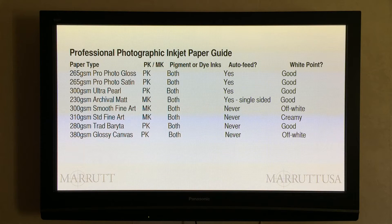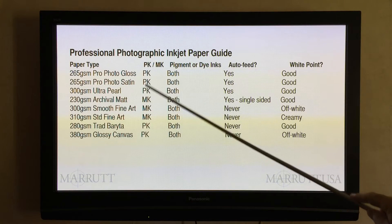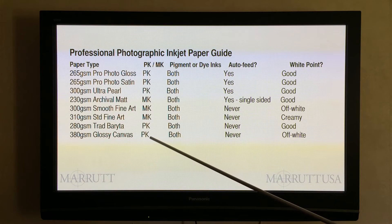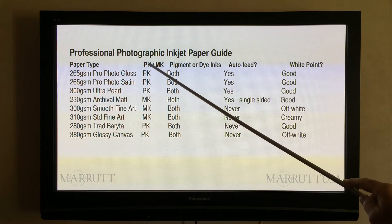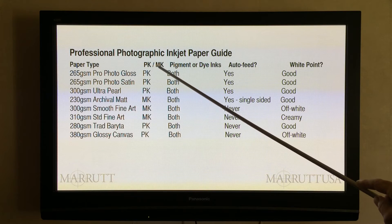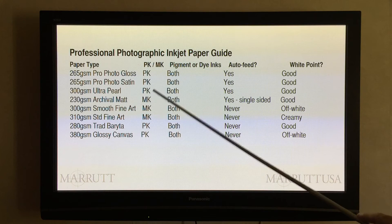Now let's look at this chart which gives you the essential features and pros and cons of each type. When we look at the photo black and the MK column, this assumes that we're using a pigment ink set and we have the choice of either applying photo black or matte black to our papers. If we're printing with dye based inks we can ignore this column.